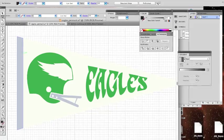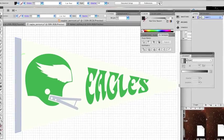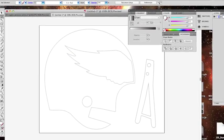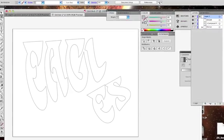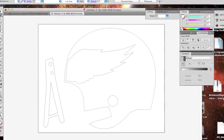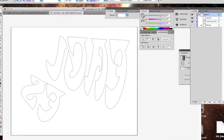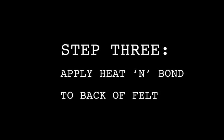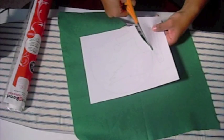I used Illustrator to sketch out the look of the pennant. You could easily freehand a design here or use paint, Photoshop, or whatever. In the description I provided a link to the two-bar helmet pattern so you can make your team's helmet. When you've designed your helmet and lettering, flip the page so everything looks backwards, then print it out.